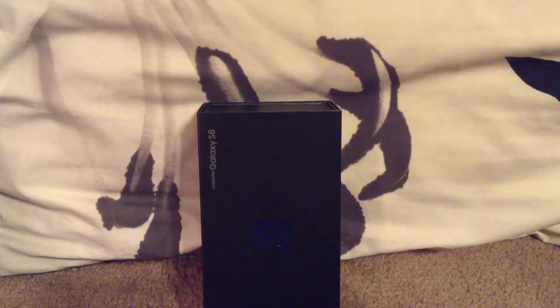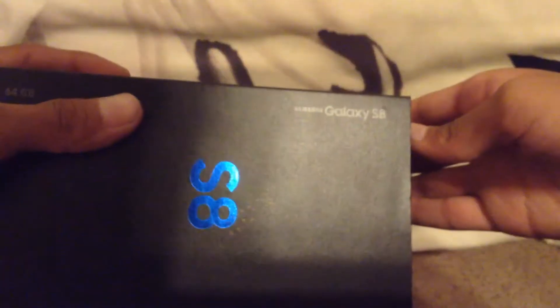One thing couldn't fit in there, so I'll show you that later. The box itself has the S8 logo right there — you can see it says Samsung Galaxy S8. Sorry for the lighting. It has all the product info on the back.